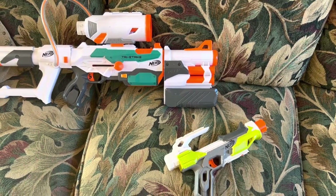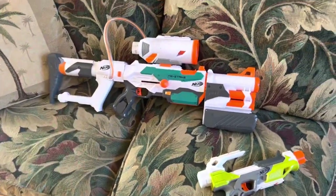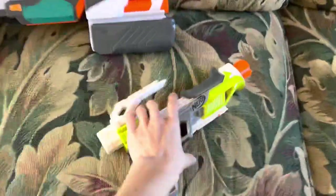So yeah, the first wave of Modulus with just the Modulus ECS-10 — great. Year 2, not so great, unless you count the Tri-Strike. So where did Modulus go from there?